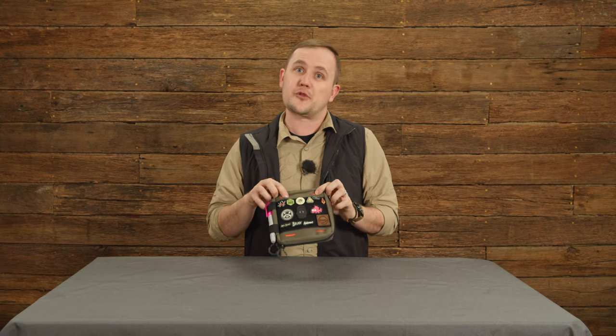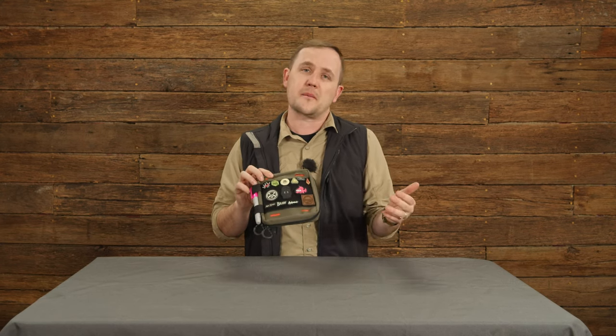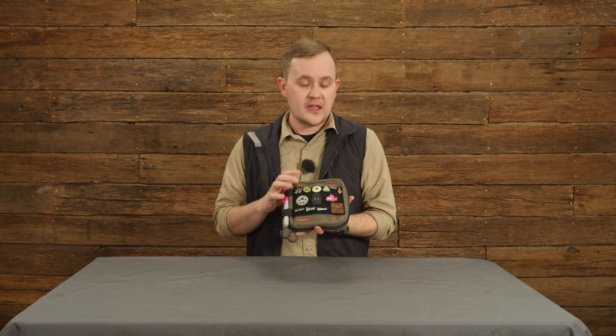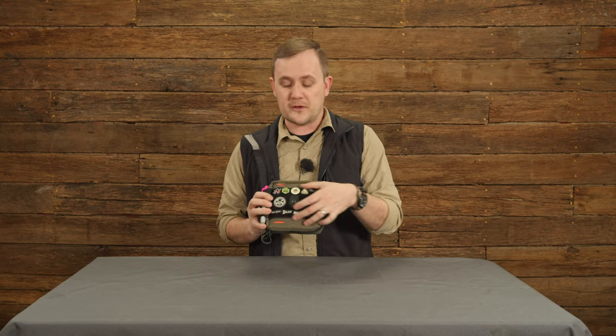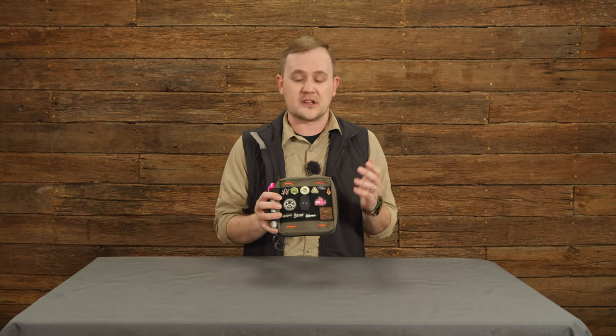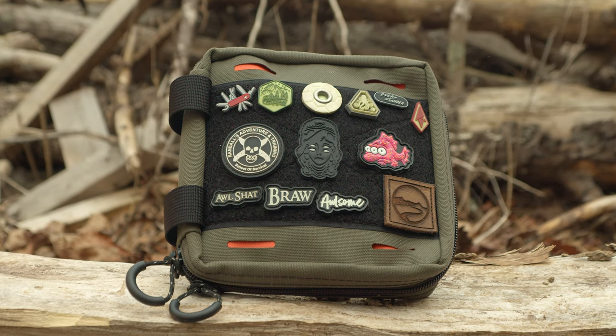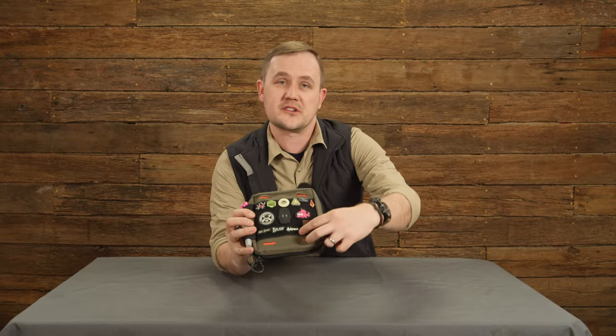Starting on the front, kind of like the bum bag, you've got a couple of triple-run laser cut slots here that are great for holding a pin or a pin flashlight, something like that. Then you may notice that the velcro field is huge on this thing, so you can run a couple of big velcro patches from your favorite morale patch to ID panels.